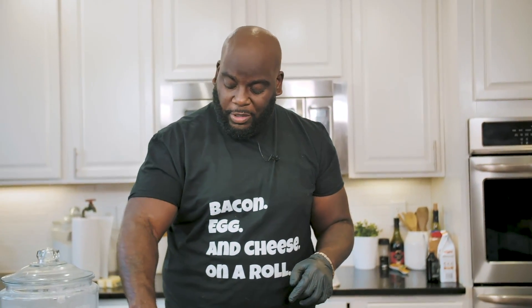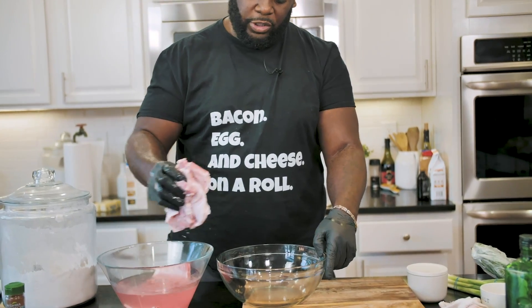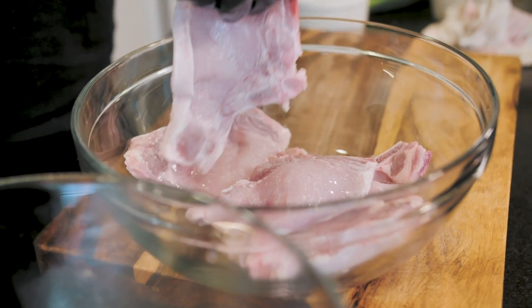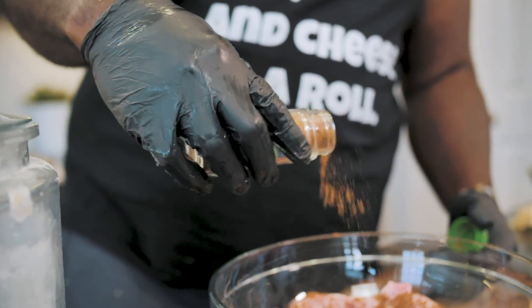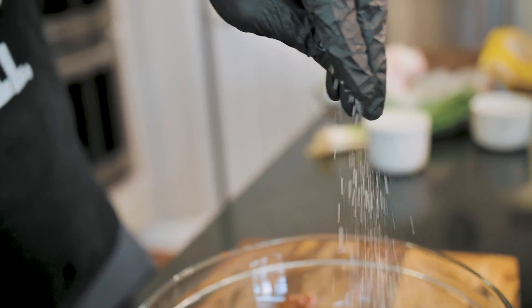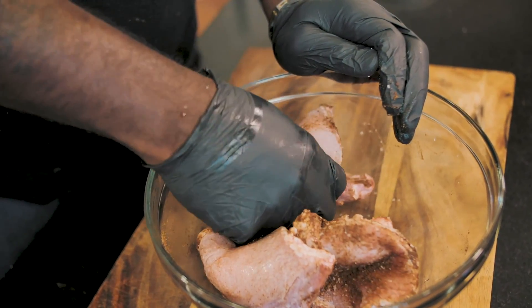I've got some pork chops that have been sitting in a little bit of salt water as a brine. I'm going to take the pork chops out, put them into another bowl, and season them with some five-spice powder, which is great — it has fennel, star anise, and a little bit of cinnamon. We'll add a little bit of salt and really get in here and massage that seasoning all over those pork chops. Then we'll let these hang out.